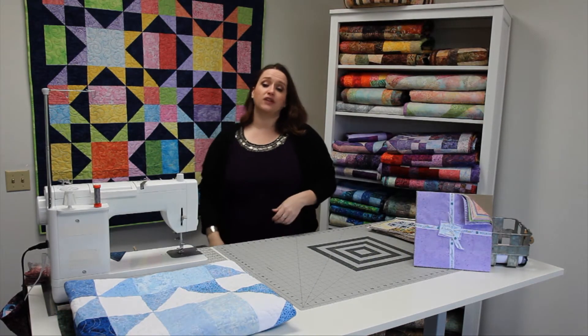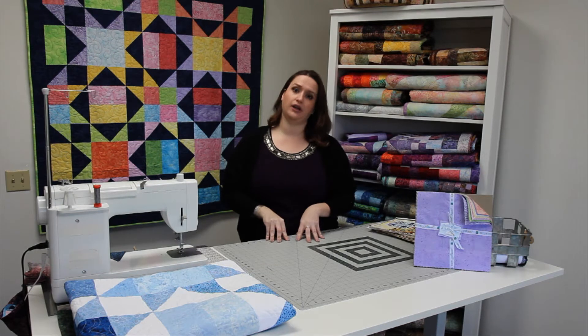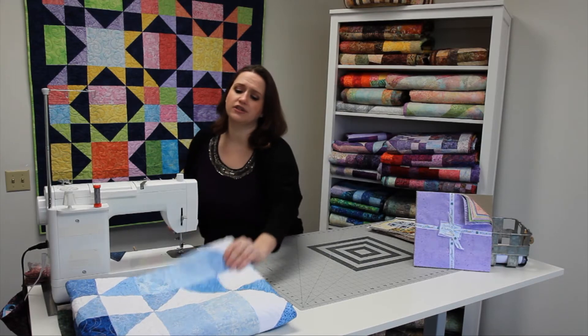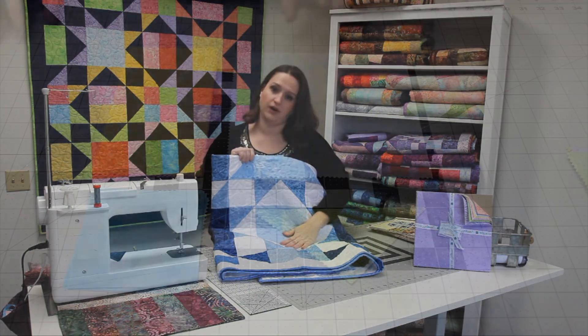One of the great things about this project is that it looks completely different depending on what kind of pack you decide to use. You can do something very colorful like this Spring Fling with a lot of different colors, or something more muted and simple like Sapphire Sky with a white background.